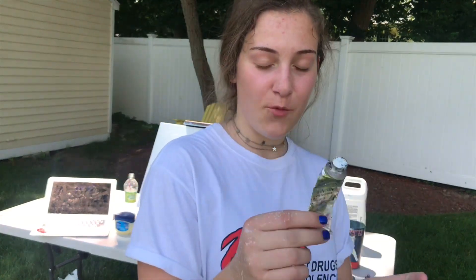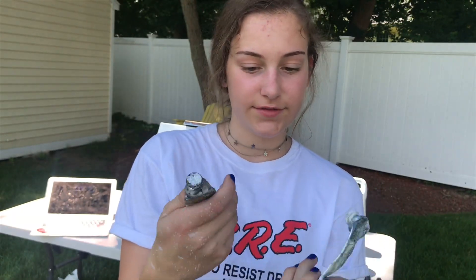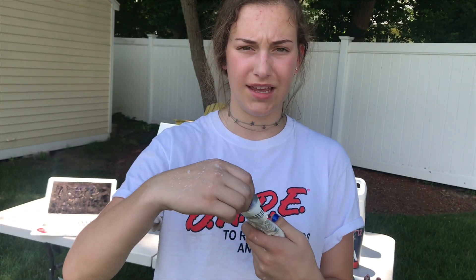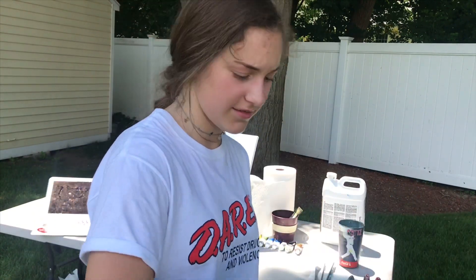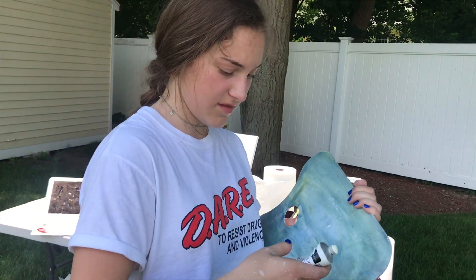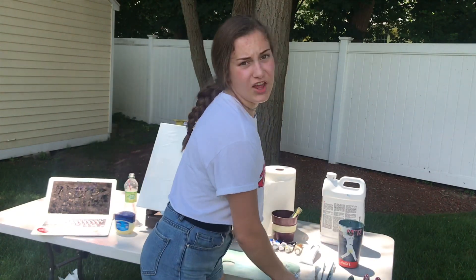So first, we need titanium white. As you can see, I have like none left. The only difference between the liquid white and the titanium white is that the liquid white is more liquidy — I didn't need to tell you that. A true artiste. I already got this everywhere. Usually you need a lot of white. Phthalo green, but I don't have that, so I'm going to use sap green, because greens are greens. I'm pretty sure phthalo green has more blue in it, but this one's fine.